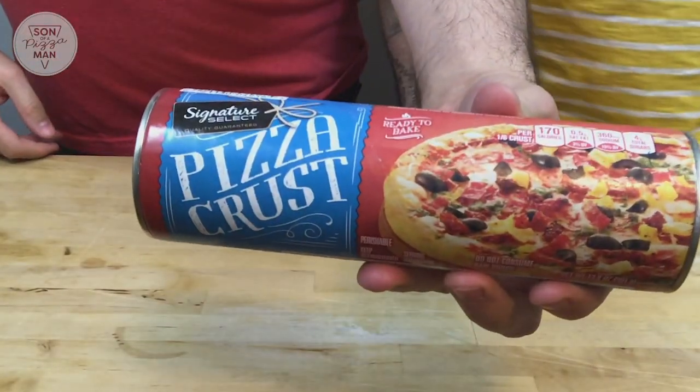So today we are making a pizza wreath. I saw this thing online and I was like, oh, that's cute. So we're kind of taking a lazy approach to it. I didn't make any dough — I bought a pre-made pizza crust. So we're going to roll this out, cut it into a wreath shape, top it with stuff, and then make it look like a wreath. That's the plan.